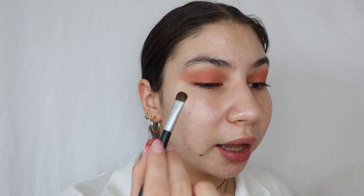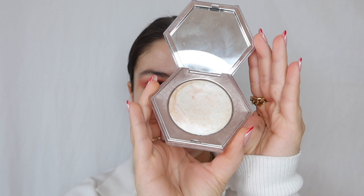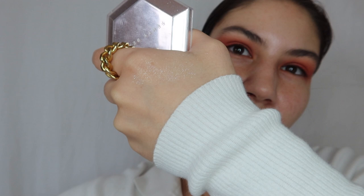Next I'm going in with Mango Tango by Makeup Geek on the lid and inner corner of the eye. Then I blend that in using lighter shades from the Kat Von D palette so it all looks like one. Once I've achieved the look I want, I'm adding the Fenty Beauty highlighter in 'How Many Carats' to add sparkle to the eye and catch the light. It's a colorless diamond-type highlight that makes skin look wet and glowy — it's phenomenal.